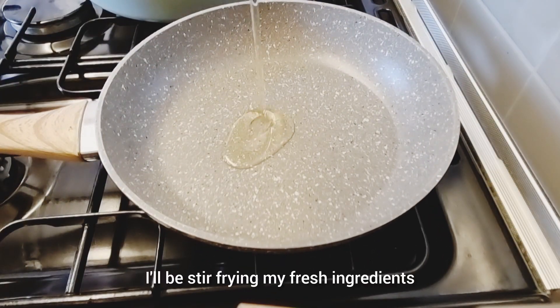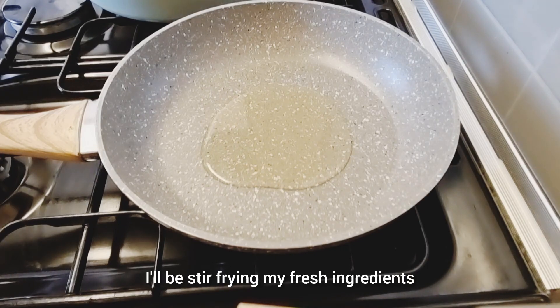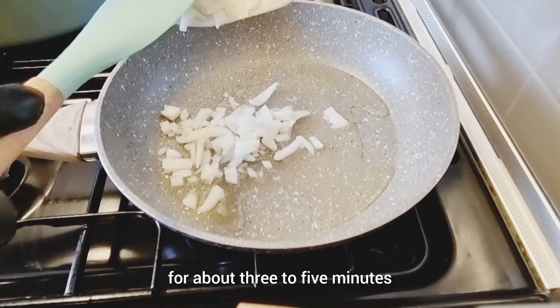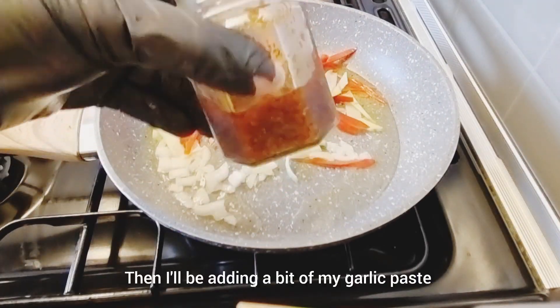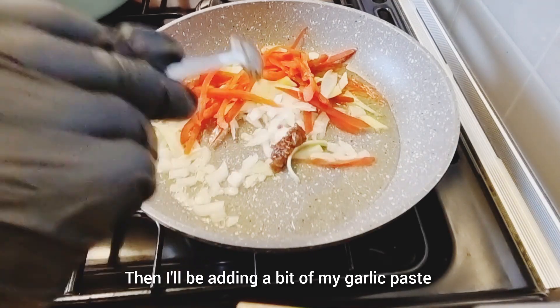In another pan, I'll be stir-frying my fresh ingredients for about three to five minutes. Then I'll be adding a bit of ginger and garlic paste.